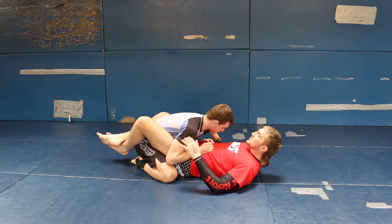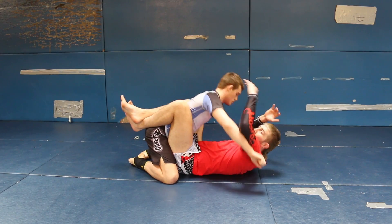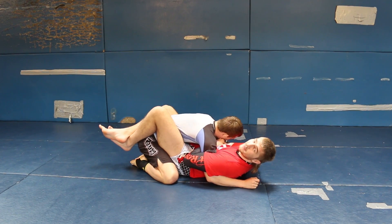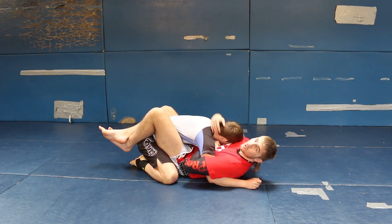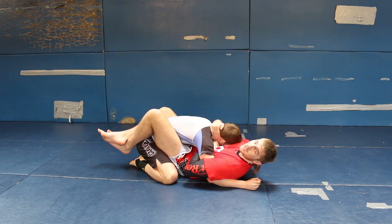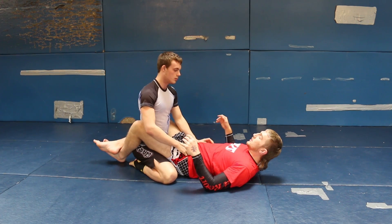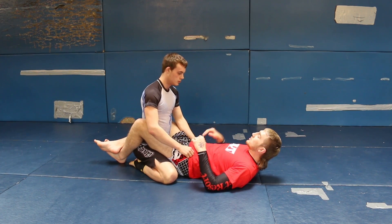To get to the MMA guard position, he's going to push up and throw a big right hand. I'm going to block, curl my knees to my chest, get that arm up, and hold his head. This is what I call MMA guard — I always want to try and tie one of his arms up and keep his arm on the mat to avoid getting punched.